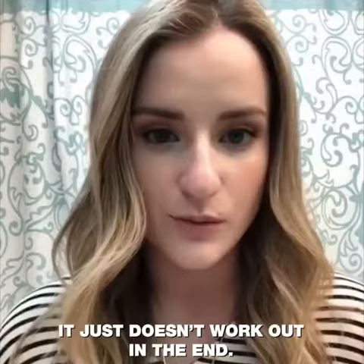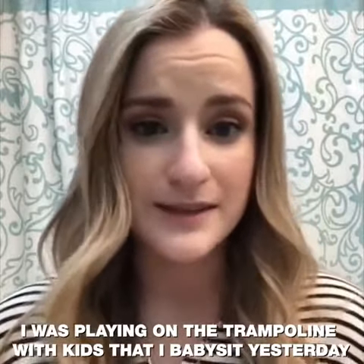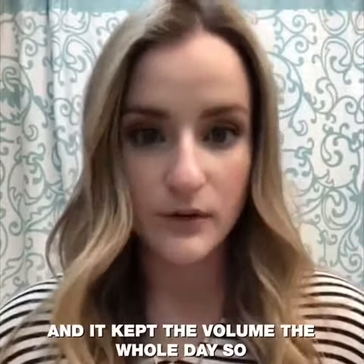I was playing on the trampoline with kids that I babysit yesterday and it never fell down. It was seriously perfect the whole day and it kept the volume the whole day.